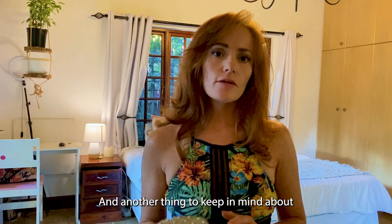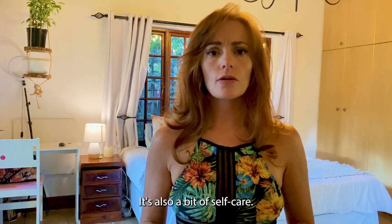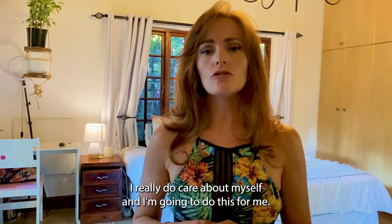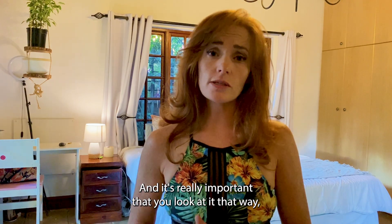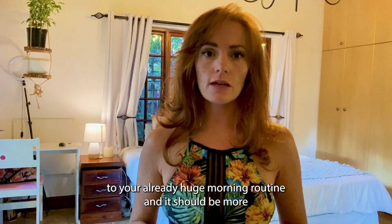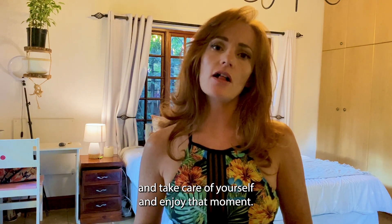Another thing to keep in mind about dry brushing is that it's not just mechanical — it's not like brushing your teeth where you feel you just have to do this thing every day. It's also a bit of self-care. It's allowing yourself to give yourself five minutes a day to say, I really do care about myself and I'm going to do this for me. You're allowing yourself to pamper yourself for five minutes. It's really important that you don't see this as just a routine thing you're adding to your already huge morning routine. It should be more like a conscious awareness — you should enjoy the moment, do it for yourself, be present while you're doing it, and take care of yourself.